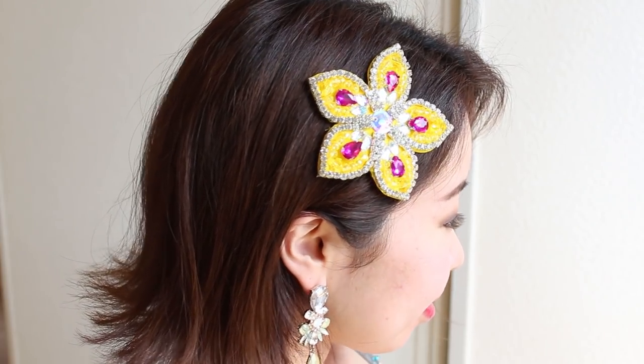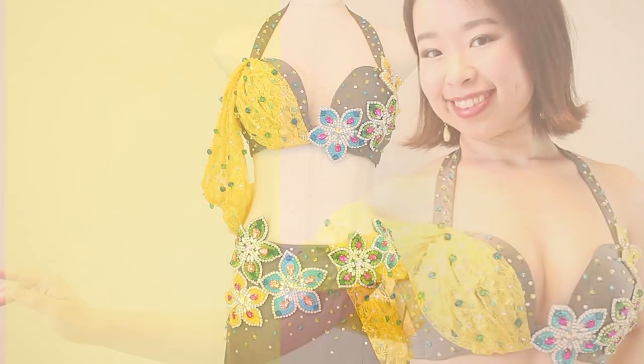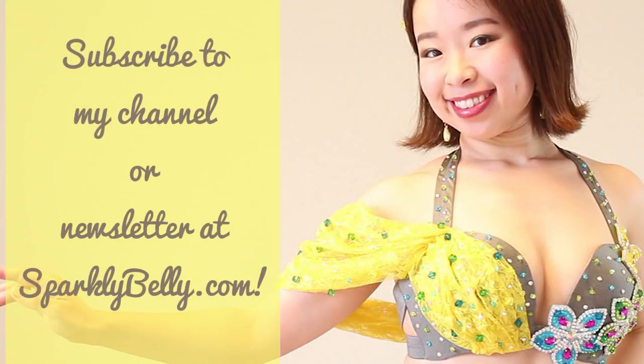In my next videos, I'll show you how I made this matching hair clip that doesn't fall easily and how I decorated the rest of the costume. So if you're curious, subscribe to my channel or newsletter at sparklybelly.com and stay tuned.